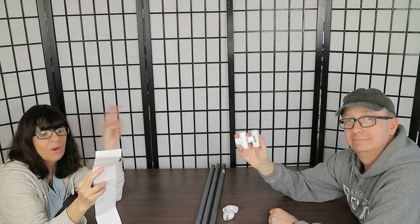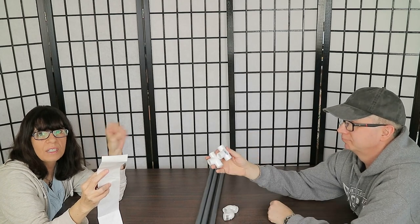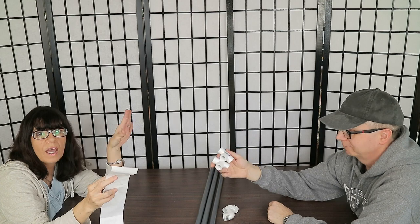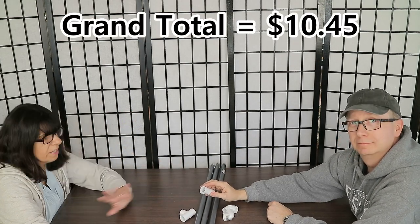The last fitting you need is the female tee. There are two of those at 51 cents each, making a total of $1.02. These are threaded on only one opening. Now we're going to put them together and show you what the frame looks like.